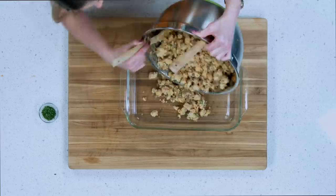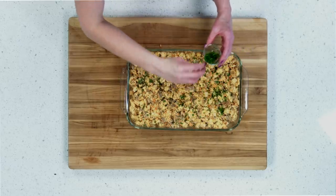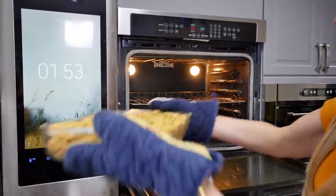This is ready to go in your baking pan. Spread it out evenly. With the remaining parsley, you're just gonna sprinkle that on top to give it a nice, pretty garnish color. Now it is all ready to go in the oven. You're going to bake it at 375 for approximately 30 minutes, or until it's golden brown.